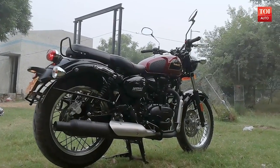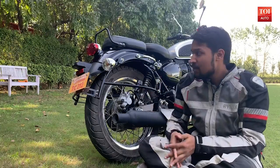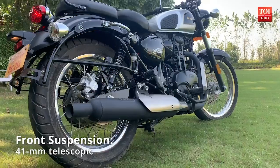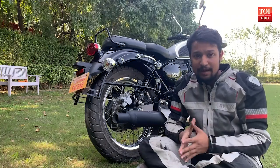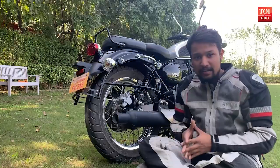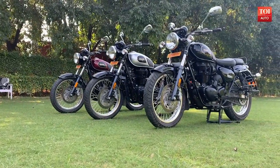If you look at the tail section, it also has heavy usage of chrome here and there. The tail lights are enclosed in chrome cases and even the brake light is in a chrome box. You get a massive mudguard out here and the plastic and metal used to build the frame is top-notch. I do not have any complaints whatsoever regarding the build quality. The overall design is agreeable and lives up to the retro theme.